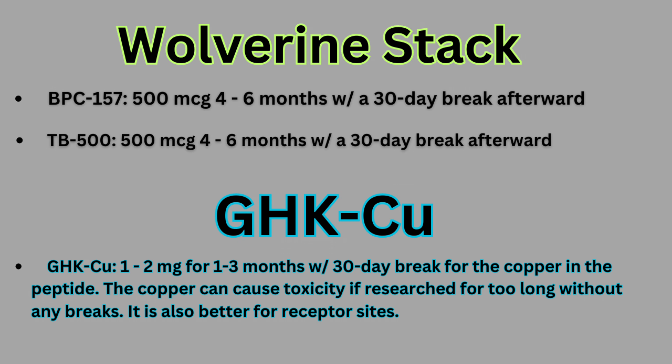I do have a couple of quick new protocols. I will be making a new video on this. BPC-157 can be researched at 500 micrograms for four to six months with a 30-day break afterward. TB-500 is the same protocol — 500 micrograms, four to six months, with a 30-day break afterward. GHK-CU, if you are mixing these peptides together, can only be researched for one to three months and must have a 30-day break. The copper can cause toxicity if researched for too long without any breaks. It is also better for receptor sites. I'm hoping that for people who get the bad side effect from the GHK-CU, combining it really minimizes that pain, pretty much subsiding it or eliminating it entirely.